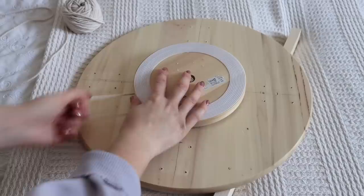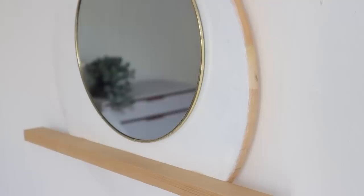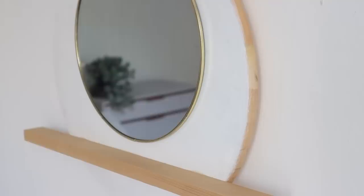We know I have smashed far too many mirrors on this channel — I have about 70 years of bad luck so I don't want any more. This is how the mirror looks when it's on the wall. It's just a very minimal piece that I had fun making, and it's the perfect size shelf just to add a few small items that you might want to reach for in the morning.